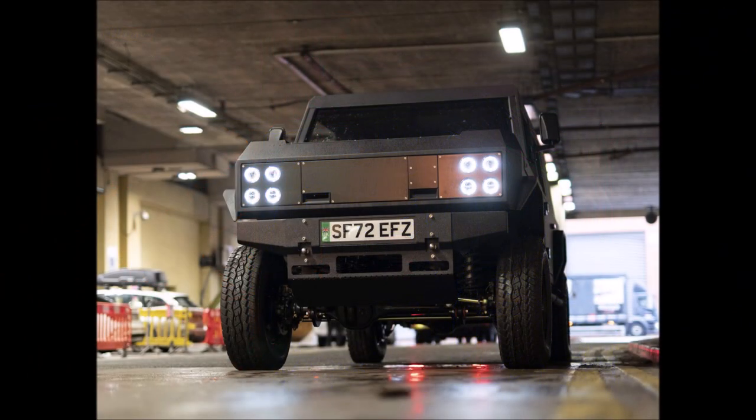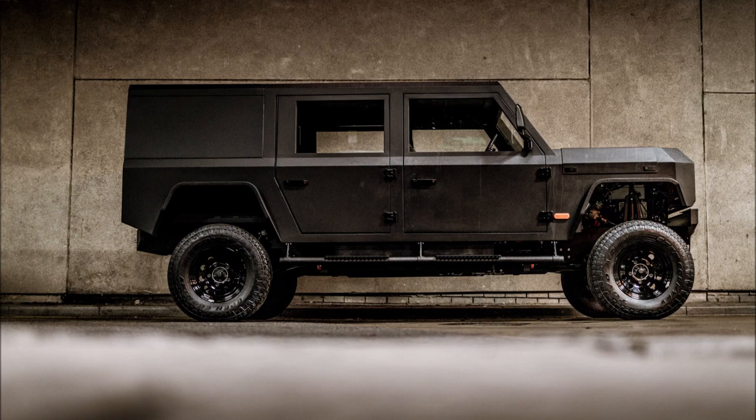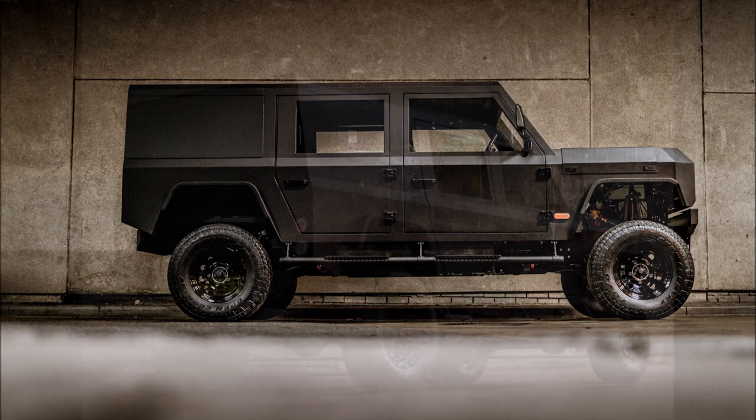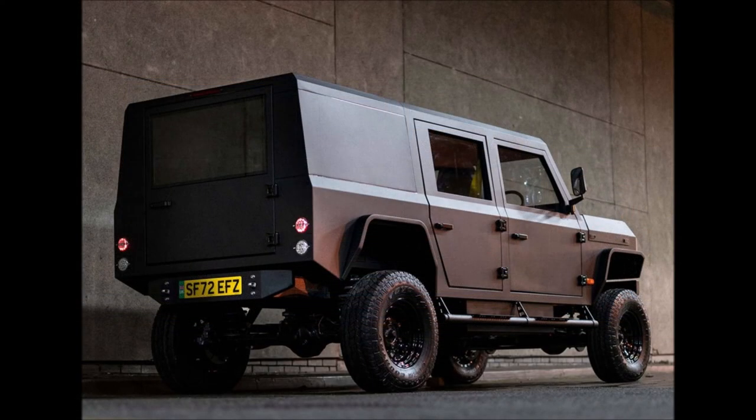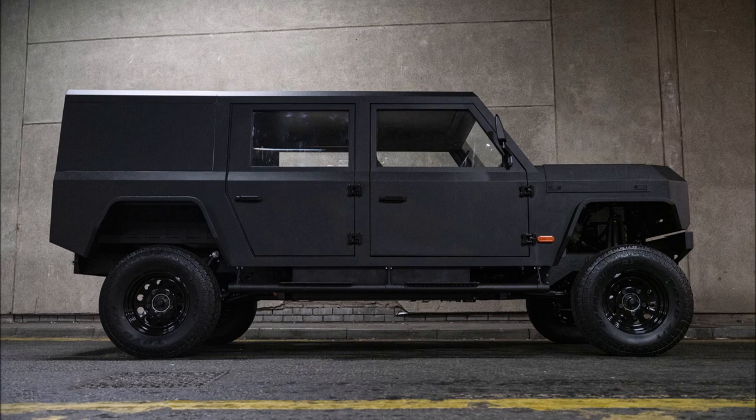The MK1 is big enough to hold a standard Euro pallet in the load bay, can haul around 1,000 kilograms (2,205 pounds), and can tow up to 3,500 kilograms (7,716 pounds). Although Munro has worked to add rubber and soft materials to reduce NVH and improve cabin comfort, it remains fundamentally a utility vehicle.